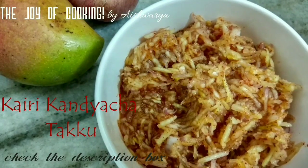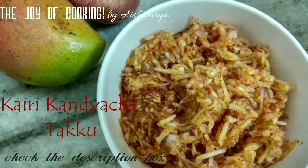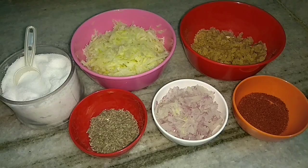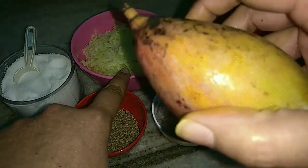Hello and welcome to the Joy of Cooking. This is Aishwarya Sunil Bivalkar. Today I am going to share with you all Kairi Kandiya Cha Tapku recipe. We require grated raw mango — I have also peeled it.